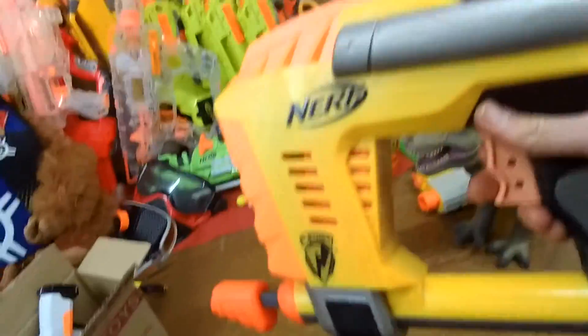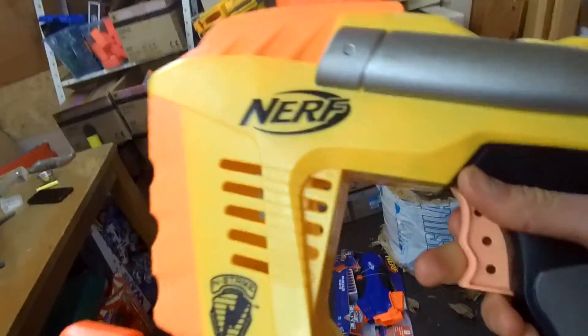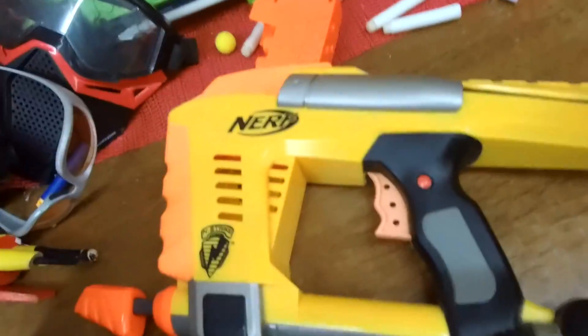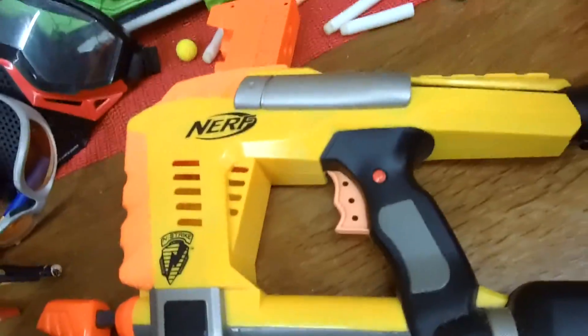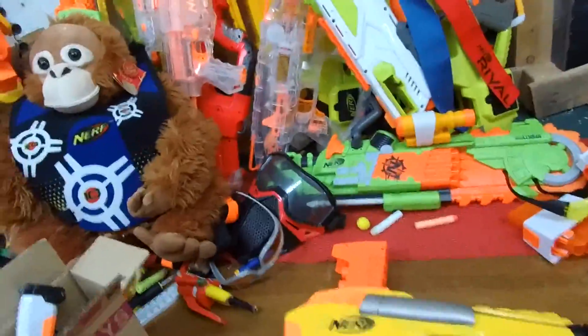There used to be a time when Hasbro made some pretty amazing blasters with indexing clips, and then for the longest time they kind of just forgot how to make them. Then they remembered, and we wish they'd forgot. You need to get yourself sorted out, Hasbro, or we're going to have a ruckus.